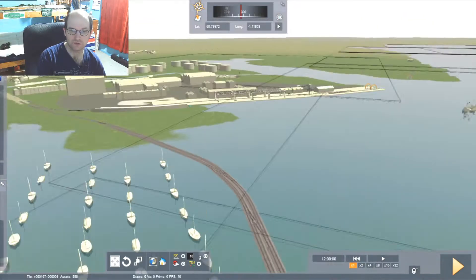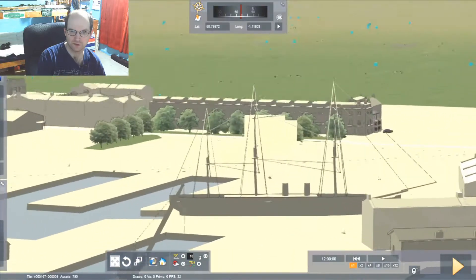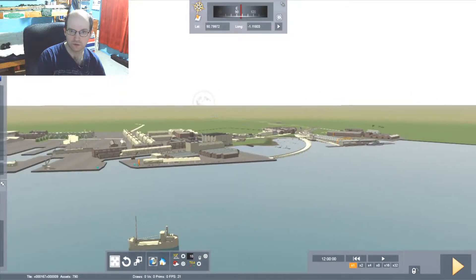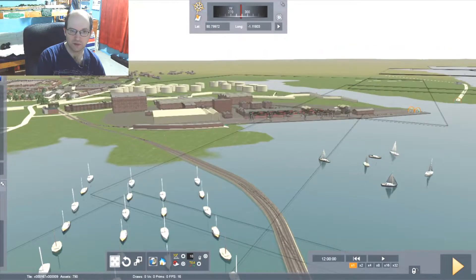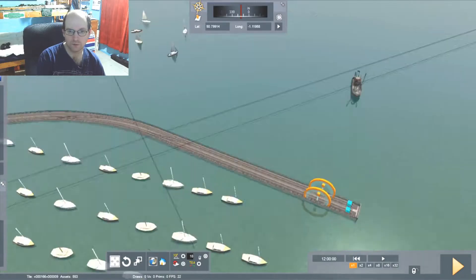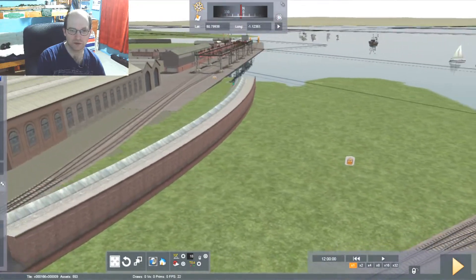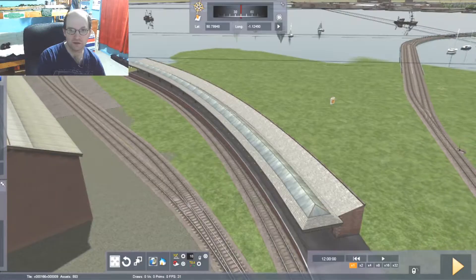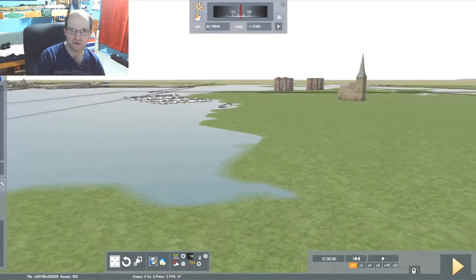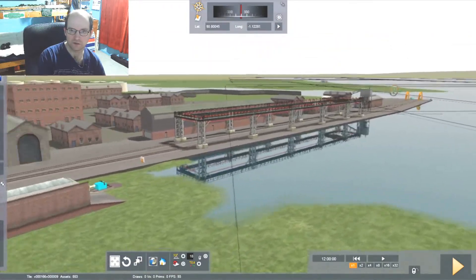So here we are in Gosport. And just over the water, that is Portsmouth — I think that's the Victory, maybe not actually. But anyway, here is the fuel terminal from Gosport. We travel up here a little bit and we get to the Royal Victoria Station, which is where Queen Victoria used to get off from the train and then board a ship all the way to the Isle of Wight, which isn't in this scenario. And over here is the Clarence Pier.